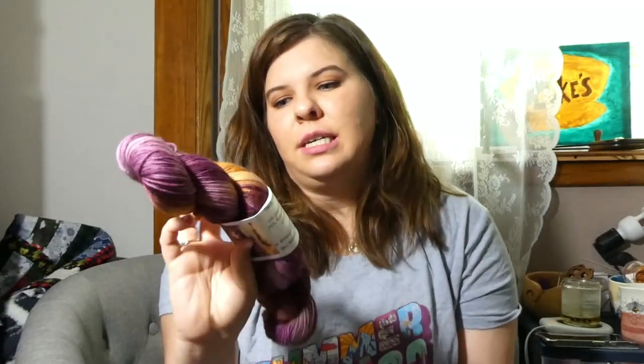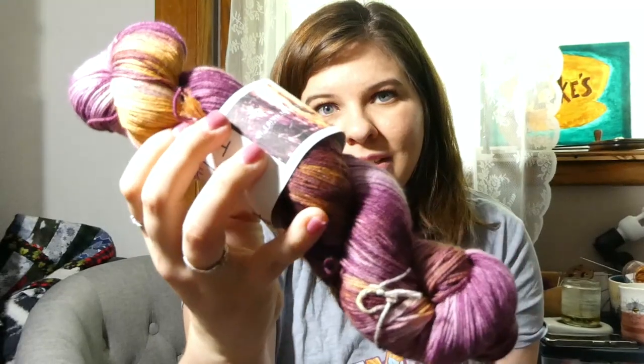This one is by Gaddy Yarn Company on her Tabby Sock base, and the colorway is I Brought You My Bullets and You Brought Me Your Love — just a really pretty pink and gold.